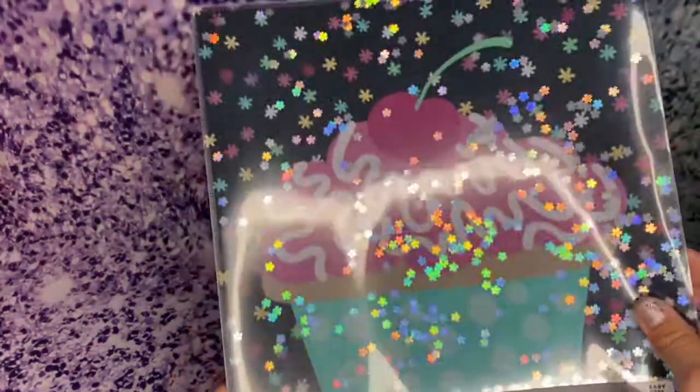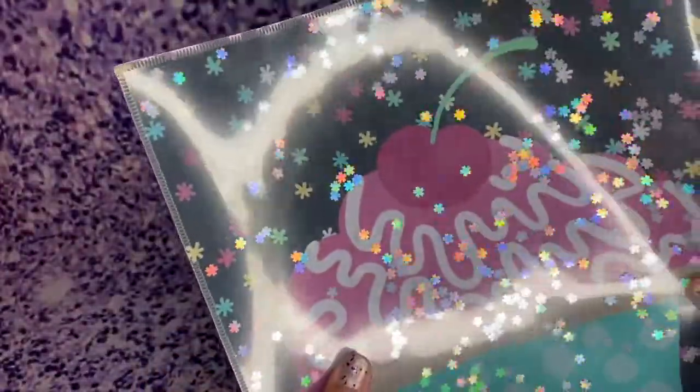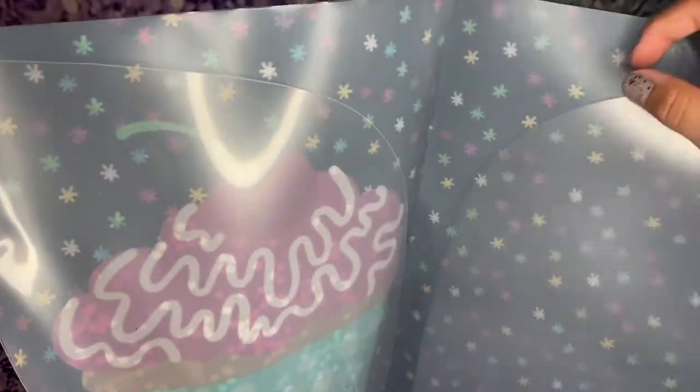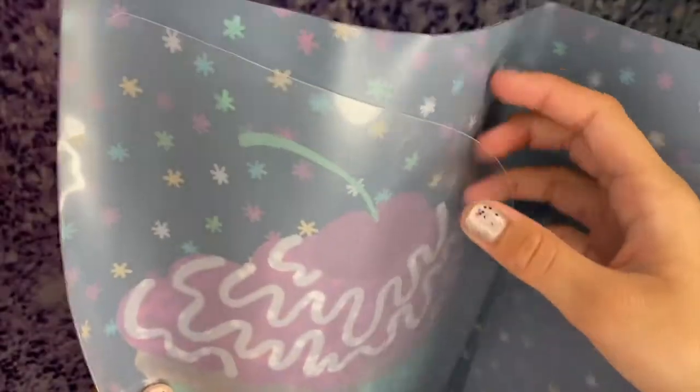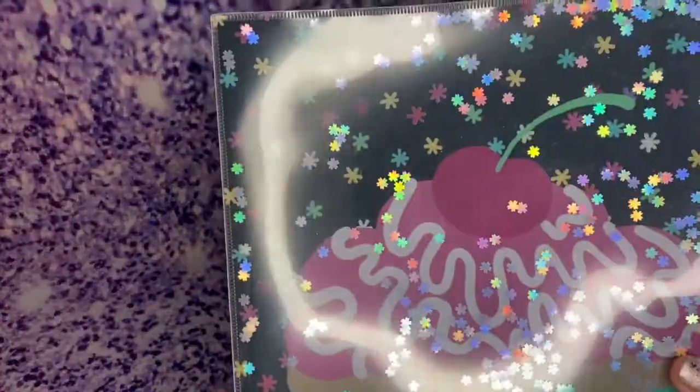The first thing I bought is this really, really cute folder. It's a pocket folder with a really cute cupcake design, and there's like actual moving glitter in there. You can just put some stuff in here — it's got pockets, perfect for schoolwork or basically anything like your drawings. It's super-duper cute, I love it.